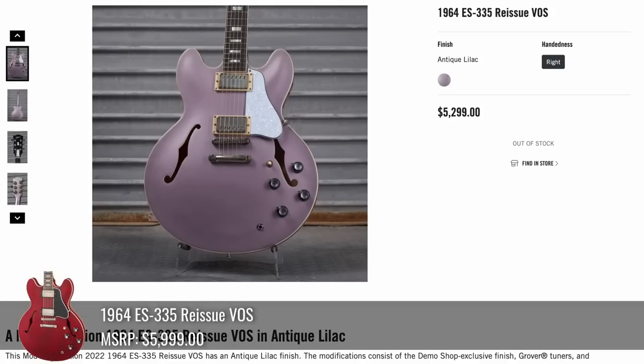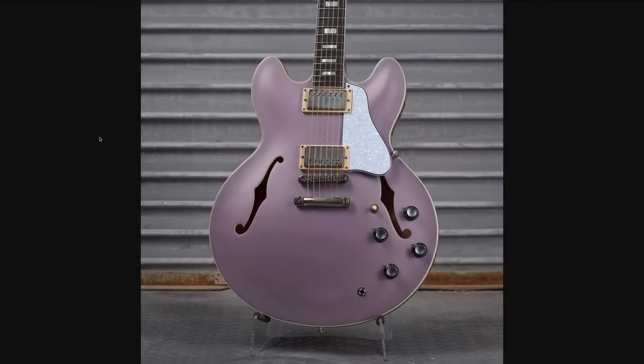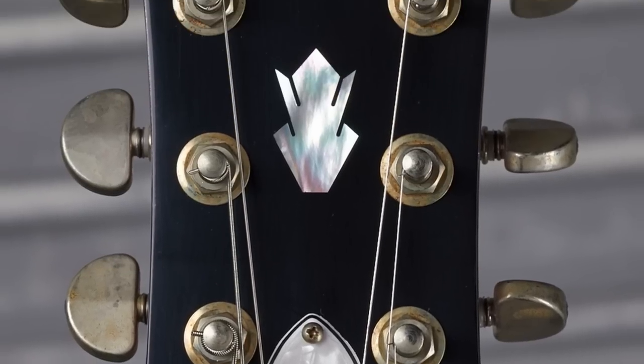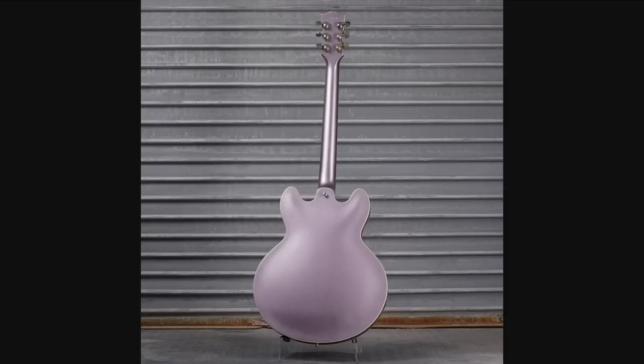Then they also had a 64 335 Reissue in Antique Lilac at $5,300. It's a light purple 335 with block inlays. Not sure what is going on with that truss rod cover, but that is definitely an aftermarket part. I like how the lilac finish is bringing out all the purples out of the Gibson logo — that's sweet. Not one you see every day.